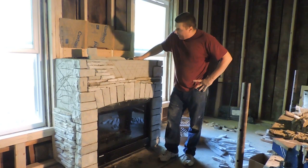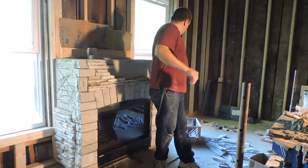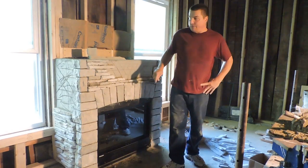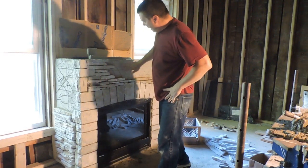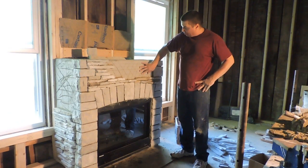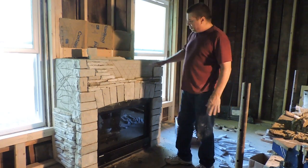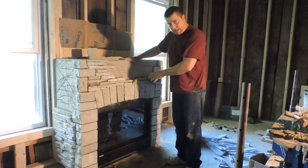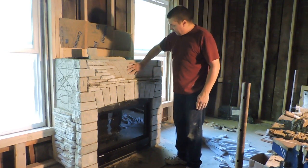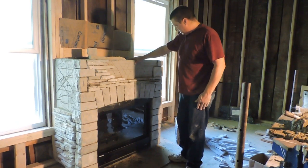As far as the backing goes, what it is is an extruded diamond mesh behind here on framing with a dry parging on top. Most of the time I like to do the parging while I lay the stone, and it creates a very nice mechanical joint into the diamond mesh.